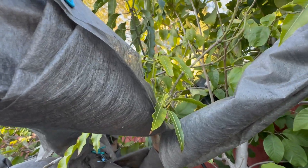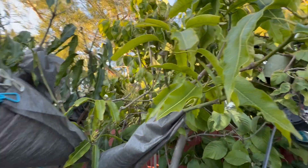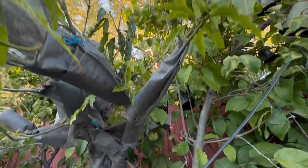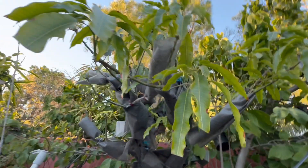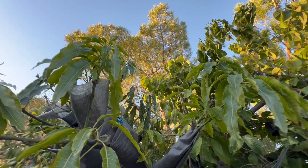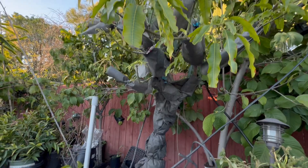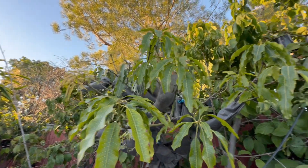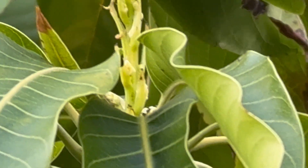There are a couple of flowers here. This tree didn't give me any fruits last year, and I also noticed some dieback on the branches. That's probably the reason why, because the root was girdling the root collar. Now that it's been fixed, we'll see if there will be any branch dieback, and if there's going to be any fruits this year at all.